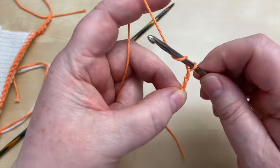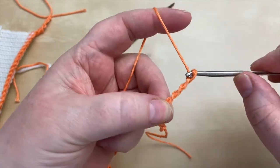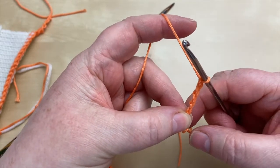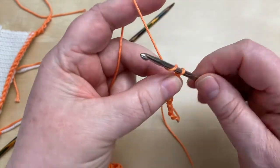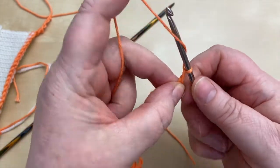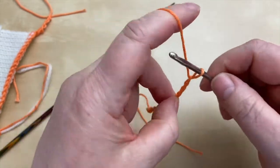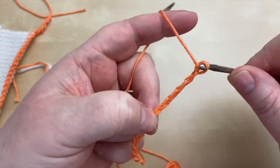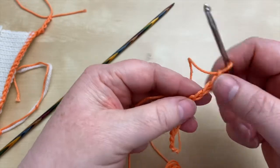I'm just going to do this in slow motion again. I'm getting a bit far away from the hook there, so I'll adjust my fingers. I want to do about 20 stitches, so I'm going to make just over 20 chains to pick up into.